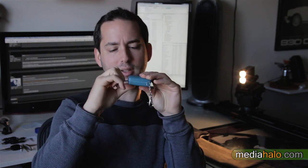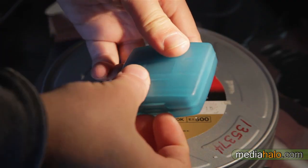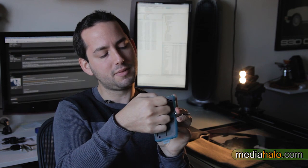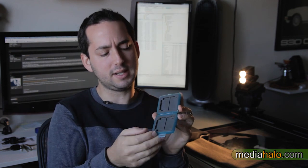It definitely looks like a splash of water here and there is no match for this. Now this one costs under $10 and holds as many cards as I think anyone would need. But this one costs around $5 — same idea. It holds two CF cards and four SD cards. I did notice this one's rubber cells are a little looser and don't hold as tightly.